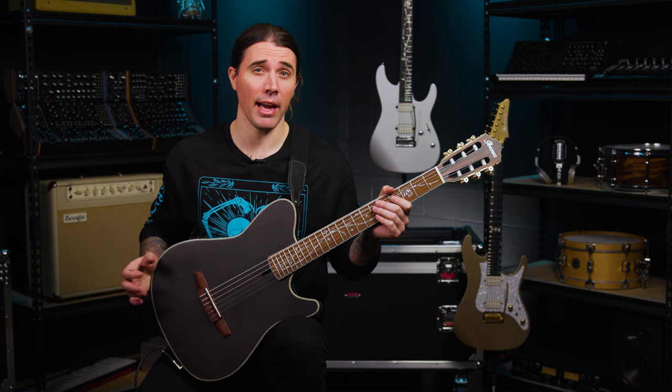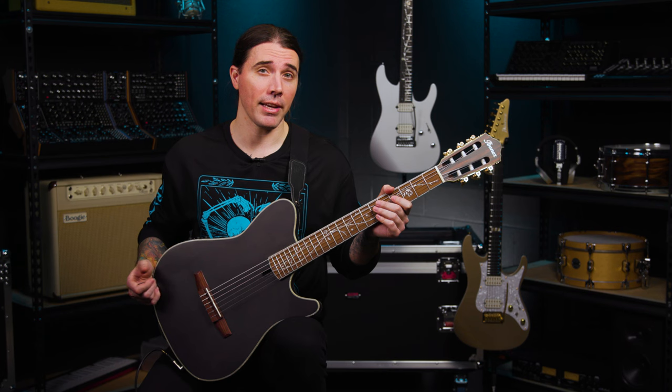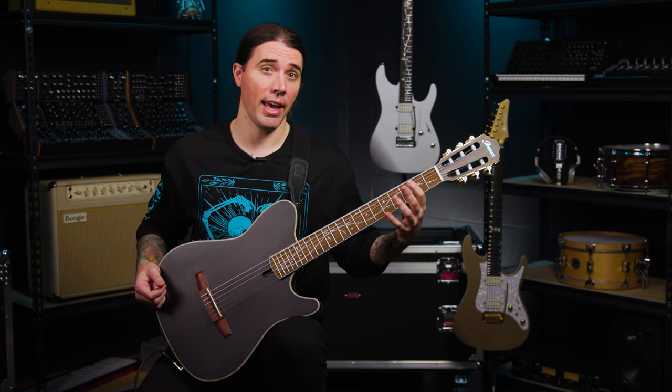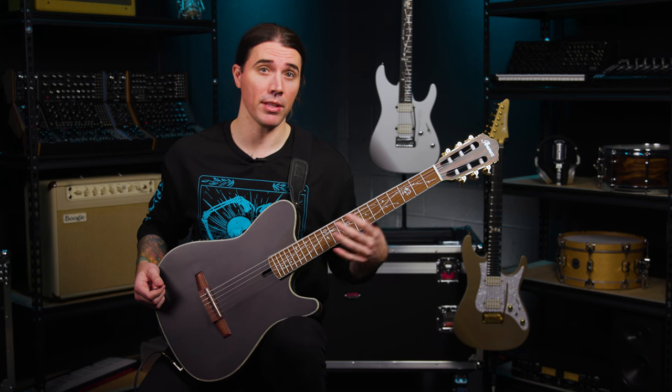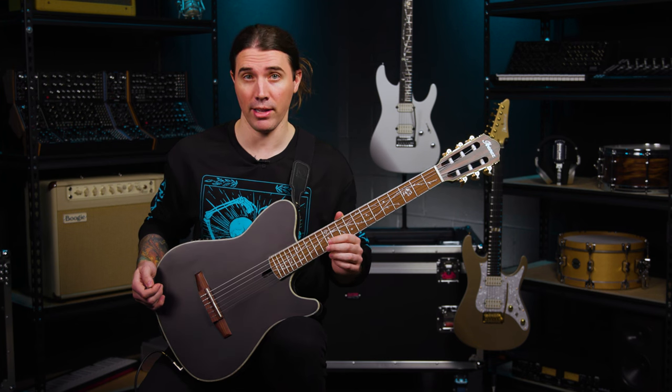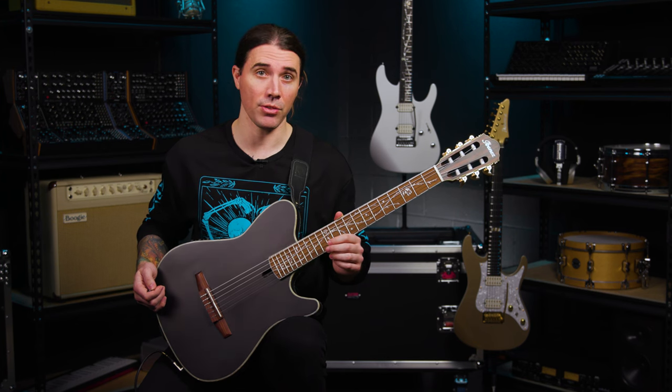Also, if you're a bit intimidated by nylon guitars, you'll be glad to know this has a narrower nut width — it's 1.8 inches — and the fingerboard radius is 15.7 inches, which is pretty fast, especially if you are coming from playing electric guitar. You'll definitely find this right at home.